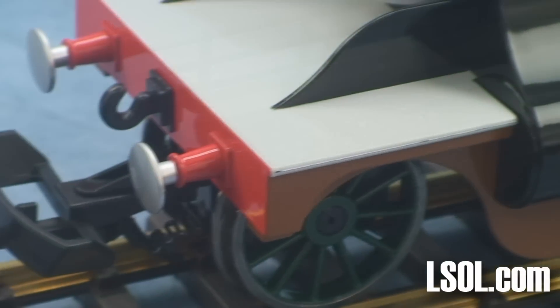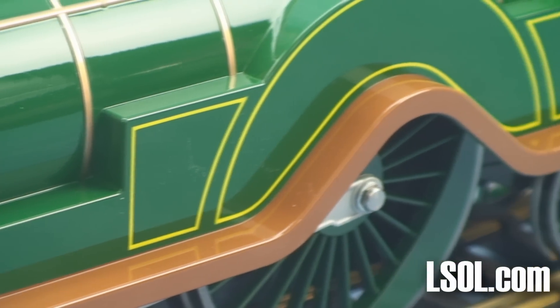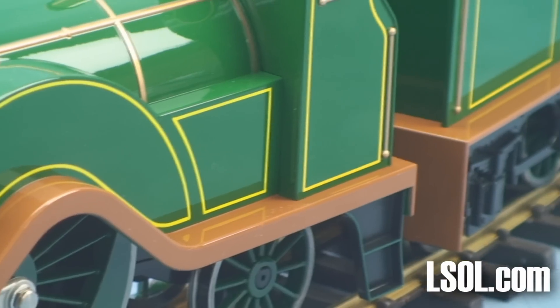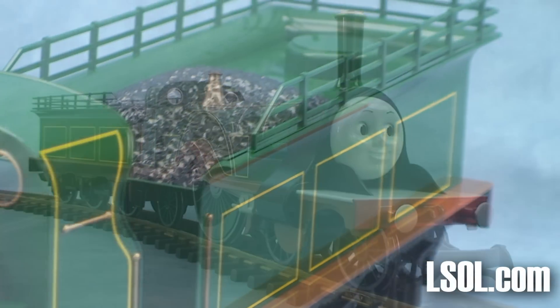The Emily engine is impressive. It's large, it's detailed, and it's very colorful. If you're looking for a way to get kids interested in large scale, this would be one of the units that would really turn their heads.